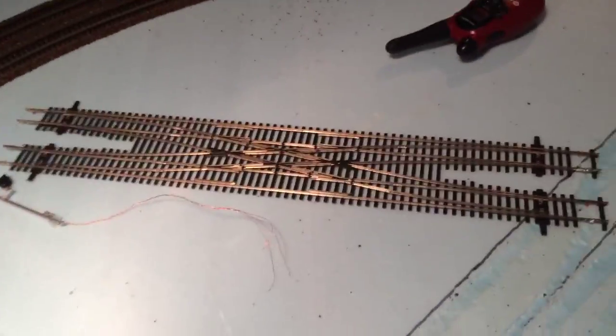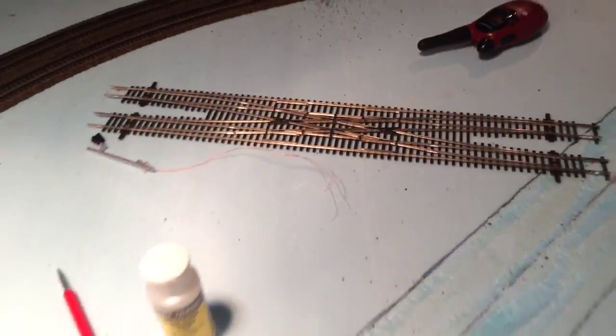As you can see, there it is right there — the double crossover. I'm not sure what I'm going to do with it. I'll probably put it up on eBay for a really cheap price if anybody wants it. I'll post a video about that.